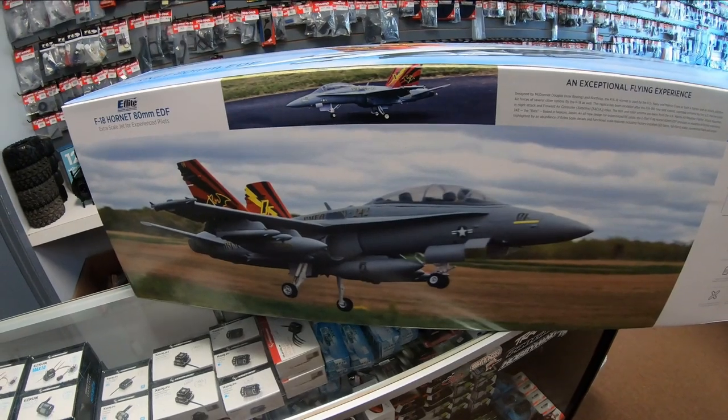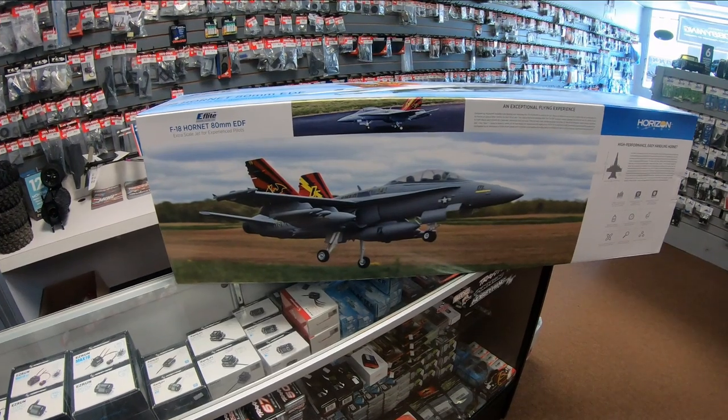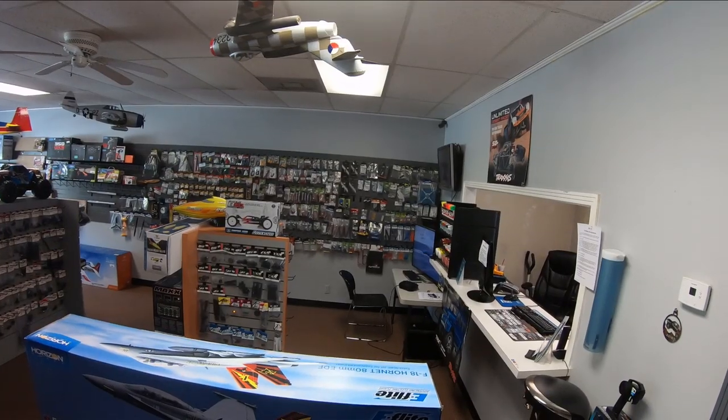It's got a full complement of missiles and bombs, so the thing just looks absolutely great. I personally love the paint scheme — it's a really cool squadron. I love the tail art.